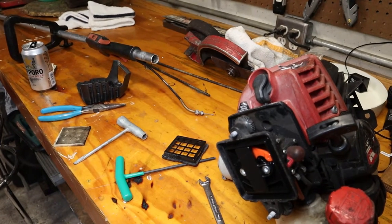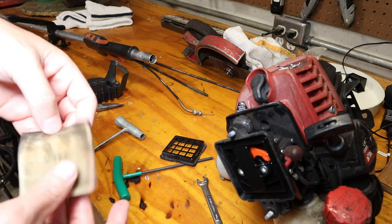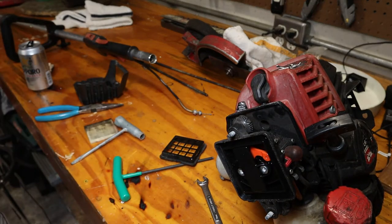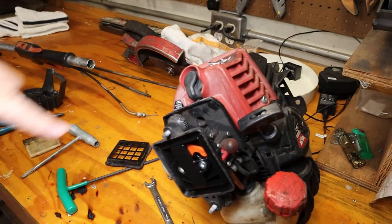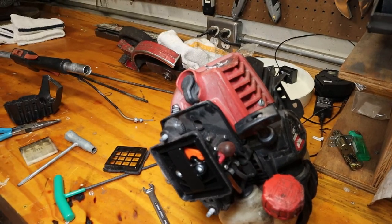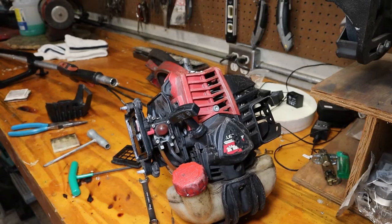The flex cable was really cheap - only 12 or 13 bucks - so I'm going to order one of those. Looks like the air cleaner pre-filter is coming apart, so we'll get a new one of those as well. I don't like to replace spark plugs unless there's a reason to, so I'm not going to bother with that. I'm going to replace the purge bulb because it's feeling a little squishy - I have those in stock. Air filter assembly, flex cable, and we'll stick a new blade on it too for good measure. Parts are on order.